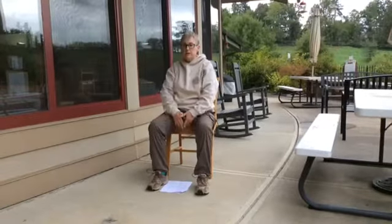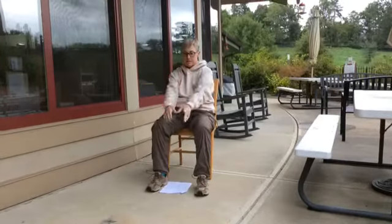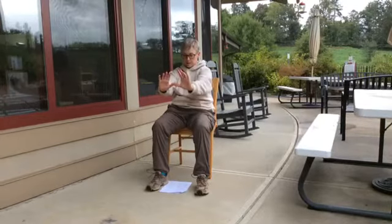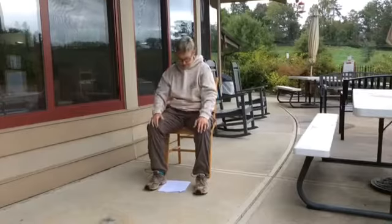So we're going to lift up, open the ribcage, and then push out the lower back. Exhale, push out the lower back — yellow dragon extends claw. Push out the lower back; it's a good stretch for the lower back.